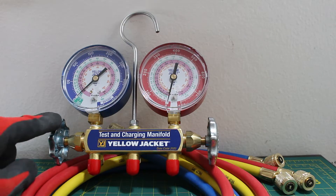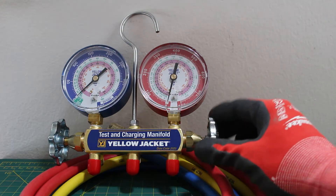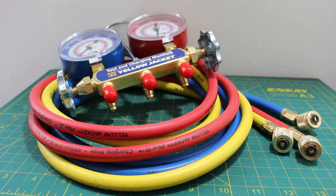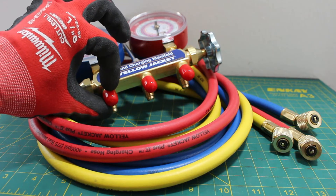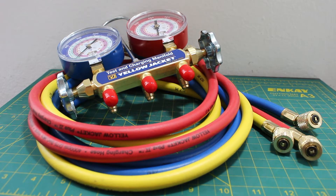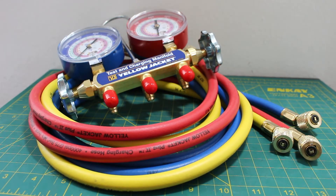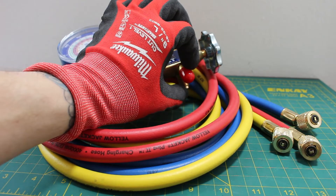Here we have two valves — a low pressure valve and a high pressure valve. This setup comes with three hoses: a blue hose, a yellow hose, and a red hose. The blue hose represents low pressure and gets attached to the low side of the manifold. The yellow hose is our testing and charging hose, also known as the center hose, and gets attached to the center of the manifold. The red hose represents high pressure and gets attached to the high side of the manifold.